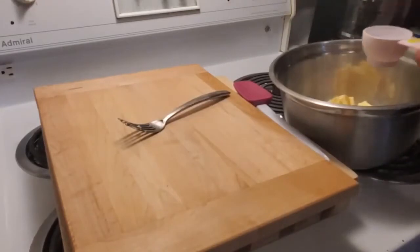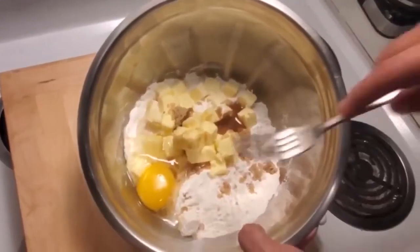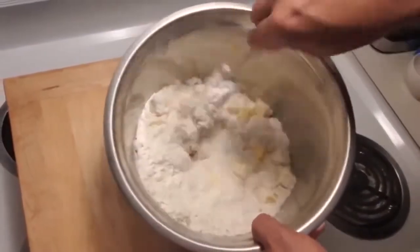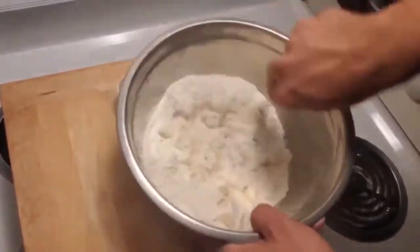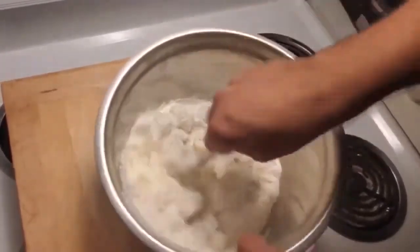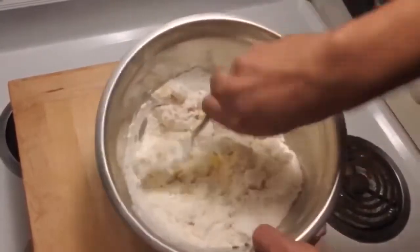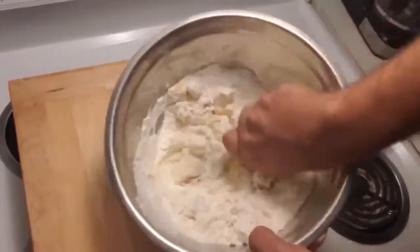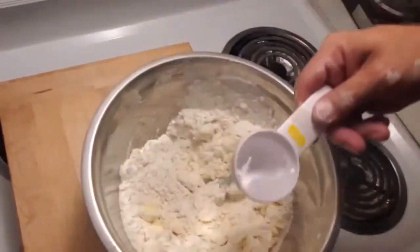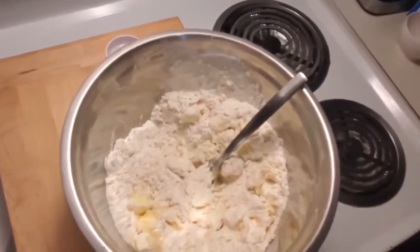Now we're only going to put in a little bit of water at a time. We're just going to start mixing it up. It takes a little bit of time, but before you know it we're going to have a really, really nice brown sugar pie crust. We want just a little bit of salt in here too.